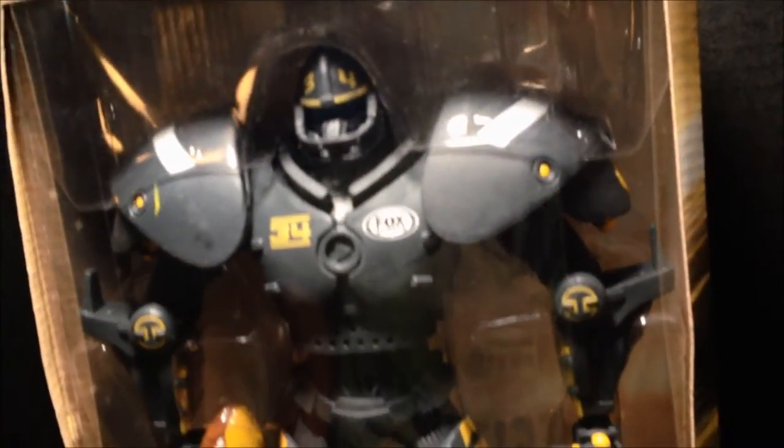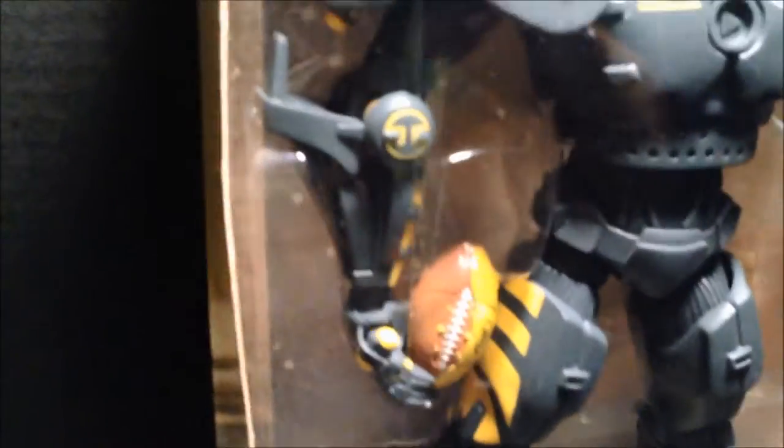They have them representing all the teams, it seems, but this one in particular does not represent any particular team, but rather just the overall Fox Sport robot image. So as you can see, there are no particular teams referenced on this robot.